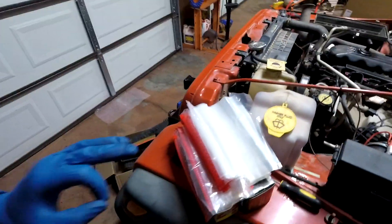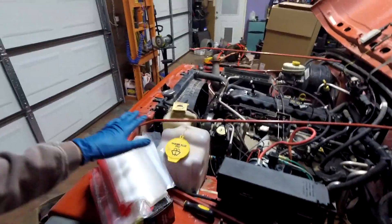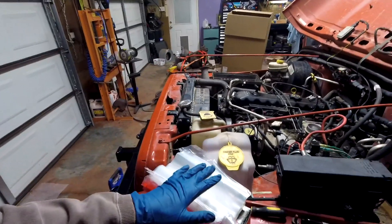The way I'm going to keep track of everything that I'm taking off this Wrangler is with Ziploc bags and a Sharpie. Whenever I take a nut or bolt off, I'm going to put it in a bag and label it. So once we get the Kubota V2403 in here, we can hopefully find all the nuts and bolts we need easily enough to reassemble everything. Let's get back to it.